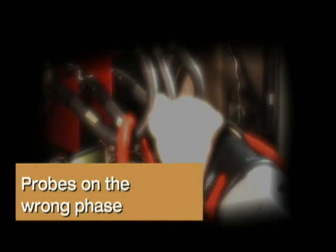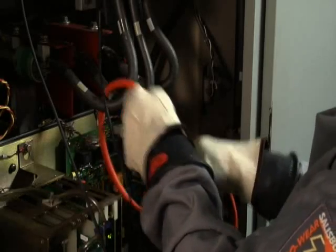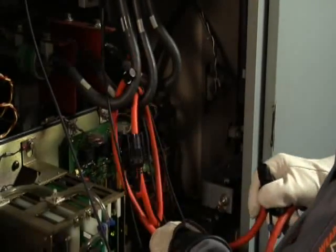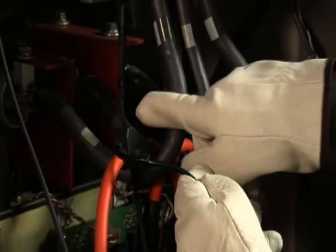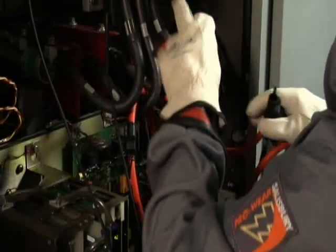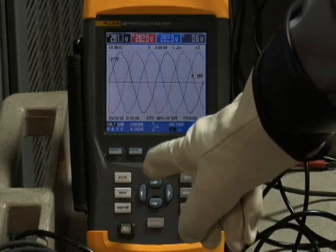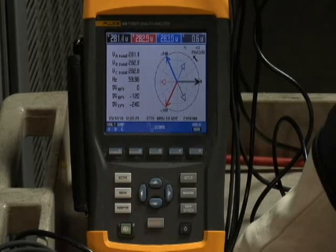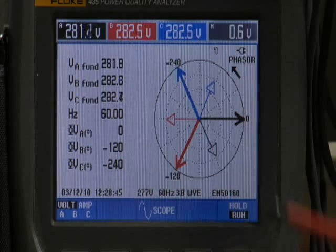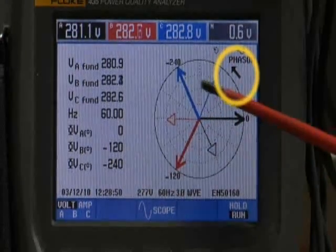Probes on the wrong phase. If you have a phasor rotation problem, take a look at your connections. Go back to the current clamp and voltage leads and make sure their color coding matches up. If they are mismatched, swap the leads as necessary to correct the problem. Then always go back to your power quality analyzer's phasor diagram and make sure that for A, B, C rotation, the arrow is pointing in a counterclockwise direction.